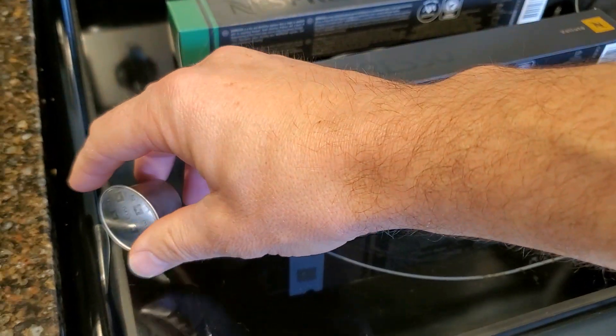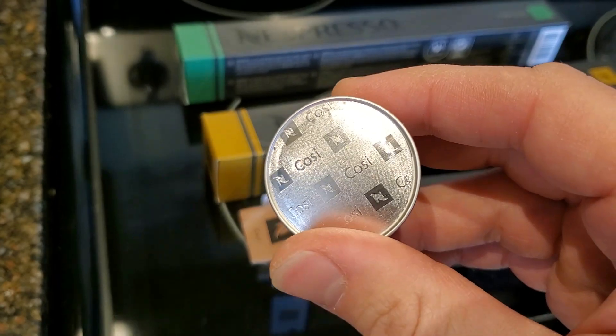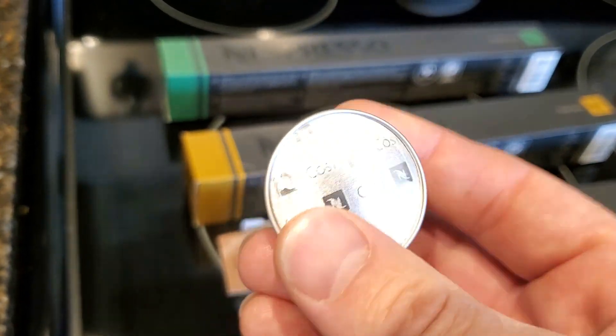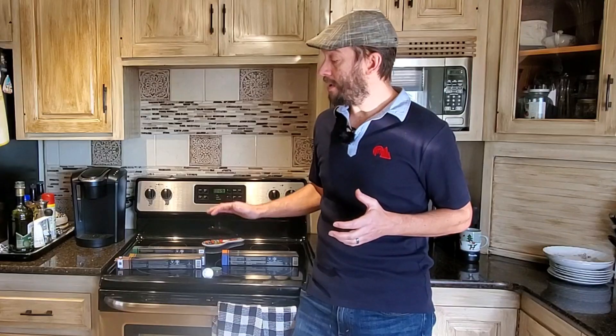Nespresso isn't very clear about what they mean, but what we do know is that it has everything to do with the roast profiles of the coffee that's inside the capsules. Lower intensity numbers generally mean a lighter roast. Higher intensity numbers generally mean a darker roast.